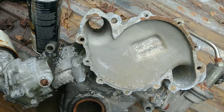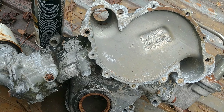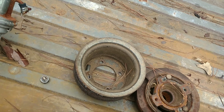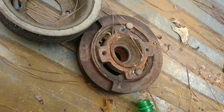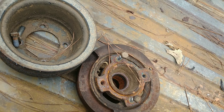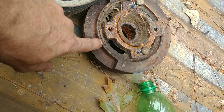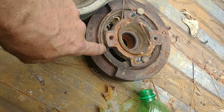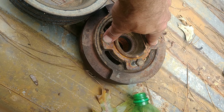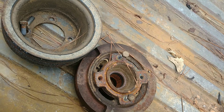So we pulled this one off a junk engine — I'll post that video in a little while. We were not able to save the dampener. The rubber around it cracks all the time and ends up being no good. You try to pull it with the bolts and sometimes it works and sometimes it doesn't — most of the time it doesn't.